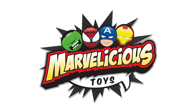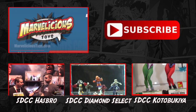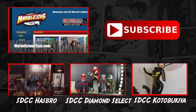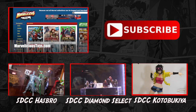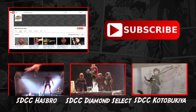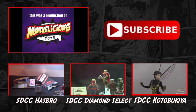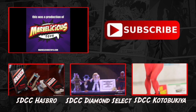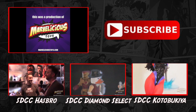Thanks for watching this video. You can see full episodes of Marvelicious Toys with more collecting news and reviews at MarveliciousToys.com. We also have thousands of toy and collectible photos in our photo gallery. If you enjoyed this video, please subscribe to our YouTube channel. Until next time, make mine Marvelicious.